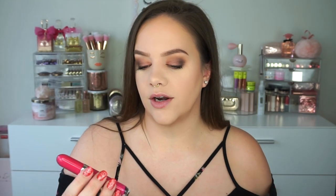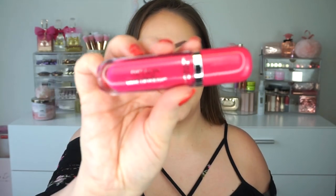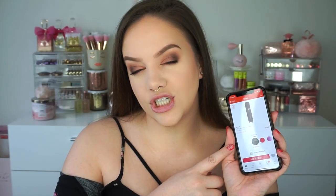These are the Revlon Ultra HD Vinyl Lip Polish. I have eight shades — every shade that Ulta carries. They go for $9.99, and when I picked these up they were buy one get one half off. So definitely check around if you're interested.